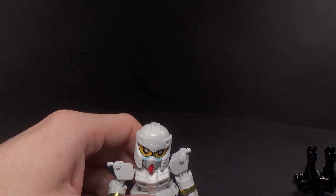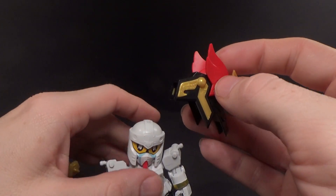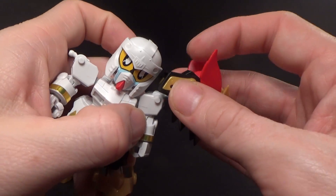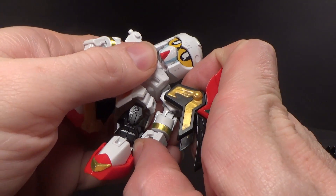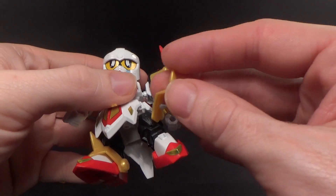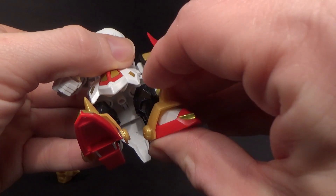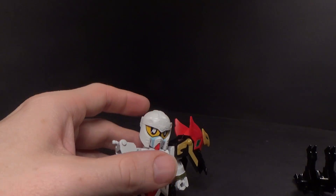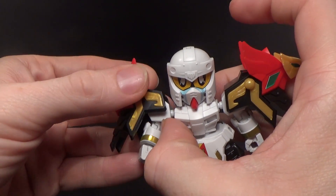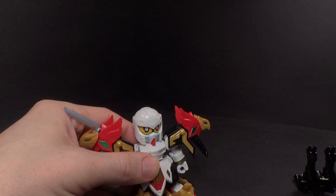Shoulder armor-wise: pretty bulky, pretty detailed. I like that the gold here is a separate piece that goes into the black. You do have to kind of hold it together since it's separated in the center, and if you don't push it together when clipping it on, it'll separate anyway. Also these are kind of heavy, so there is a good chance that the arms will fall off. There's also one spike here — this is for later.